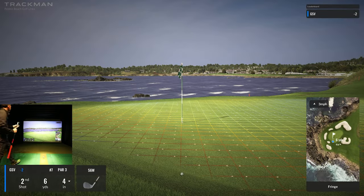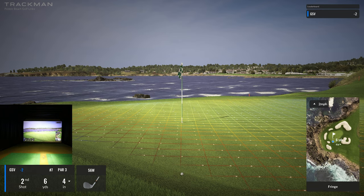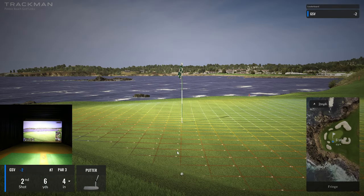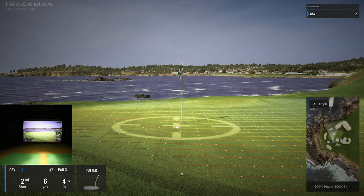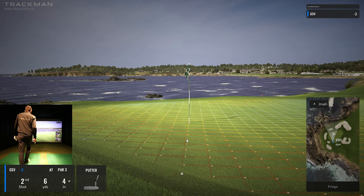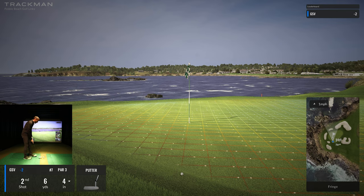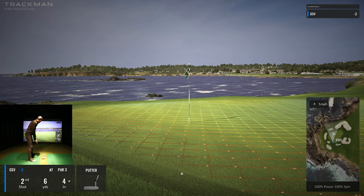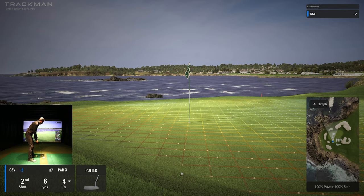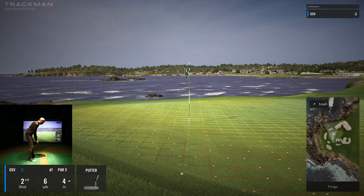We played putter off the fairway last time, so you can bet I'm going to play it off the fringe. Putter — look at the break. It doesn't auto-align you if you're not on the green, so that's a pretty heavy break. It's six yards, about 18 feet, and four inches downhill. I'll say hit it for about 14 feet and aim just a tiny bit left.